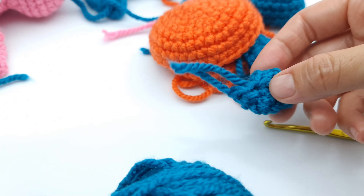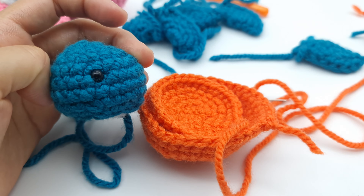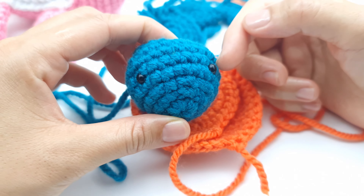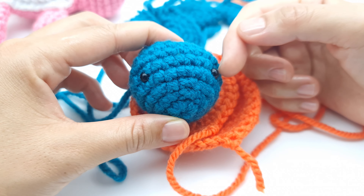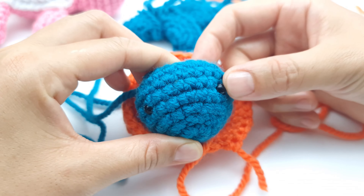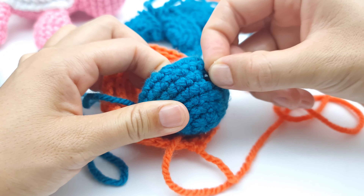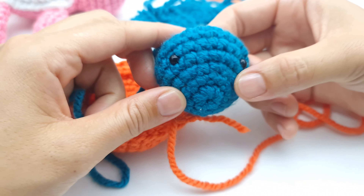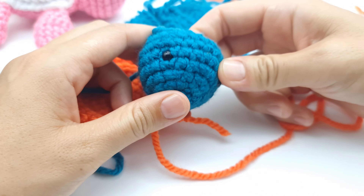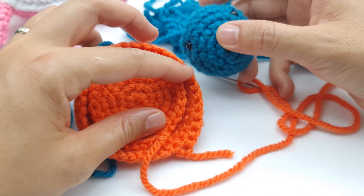Now we are going to attach the eyes, stuff with polyfill fiber, and the turtle is practically done. You can use any type of eyes you have — you can also glue the eyes if you want. I'm using safety eyes that you insert inside; once fixed, even little babies cannot get the eyes out. Then stuff the head a bit, and you can add more stuffing while sewing.